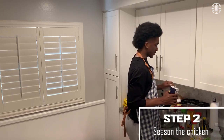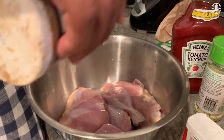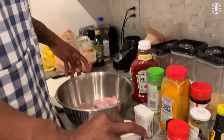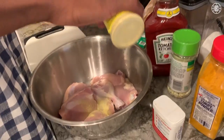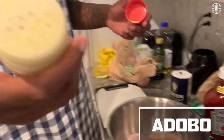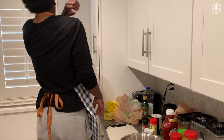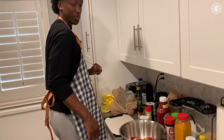Seasoning is definitely a key to success, because if you don't have seasoning, it's just gonna taste like some bland raw chicken. So this one's adobo. I just put in some regular salt, some black pepper — whew, that pepper.